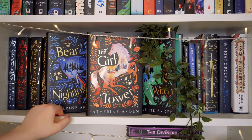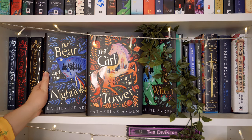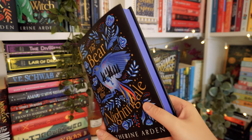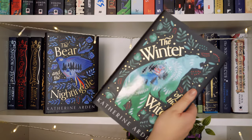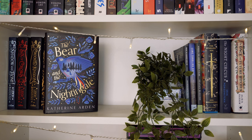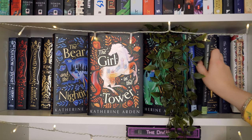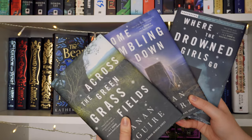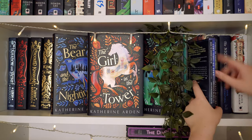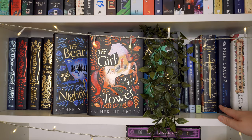I don't often buy special editions of books I already own, but the editions I had of The Bear and the Nightingale were just an awkward size, so I knew I had to get these. I got them for Christmas. They're really gorgeous — my favourite is Winter of the Witch, hidden by the plant. I love the designs and the lovely graphics on the end pages. Hiding behind the plant I also have the physical editions of the Winternight Trilogy children's series.